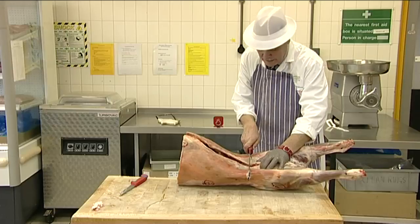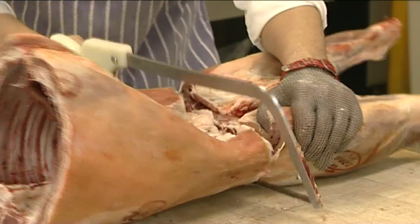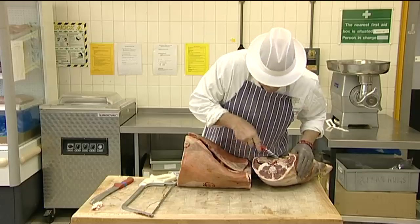As with the fores, join the two cuts together, then saw through the lumbar vertebrae and remove any bone dust and excess fat from both the middle and the legs.